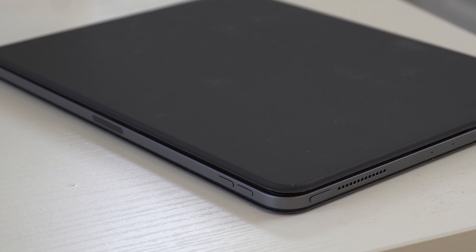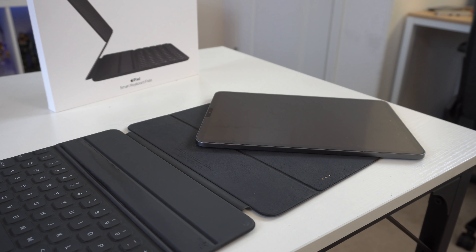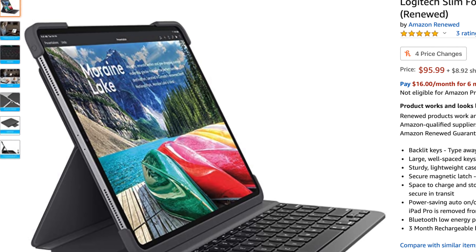One thing I don't like is that the edges are exposed — only the top and bottom have protection, not the sides. So if the iPad falls on a hard surface, it's very likely to impact a corner and leave a nasty dent. Even with strong magnets, a high-impact fall will likely cause the iPad to come off the case. If you have a history of dropping expensive devices I'd personally recommend looking at the Logitech keyboards instead, as they offer edge protection.